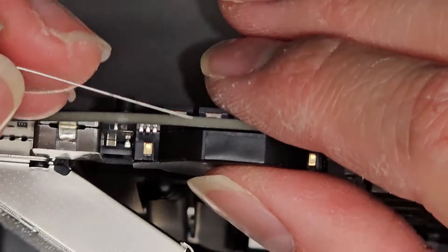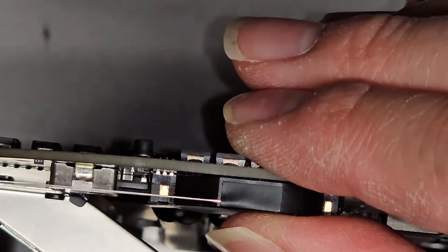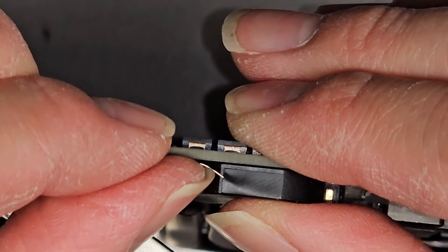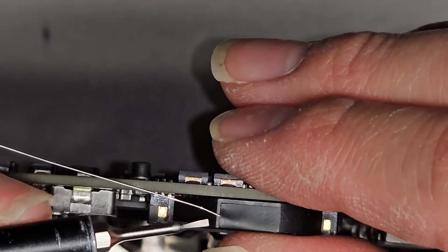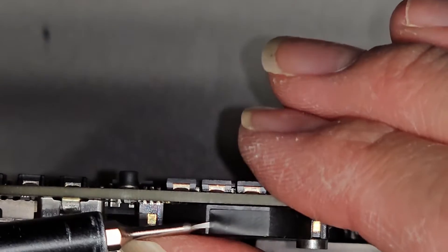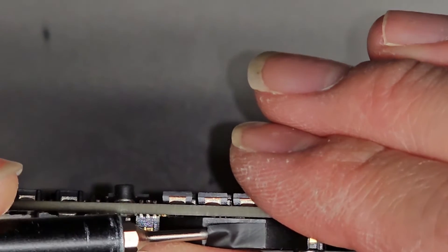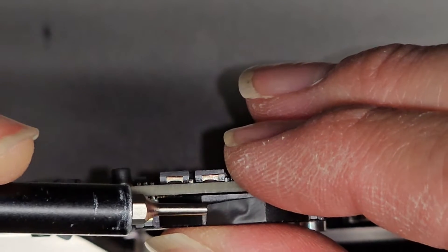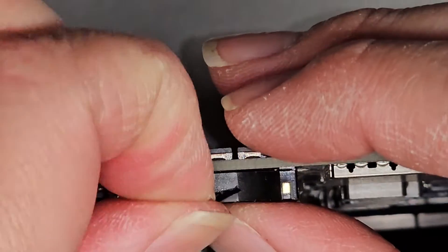We're going to use this acupuncture needle and try to just get under there. You can see the needle goes in. Now we're going to slide this needle down and basically get it to peel up more. Once you do that, you should be able to get the small thin flathead screwdriver in there. Pull the needle out and then work your way down the edge — you can see it's now peeling up. Continue working your way over and slowly peeling.